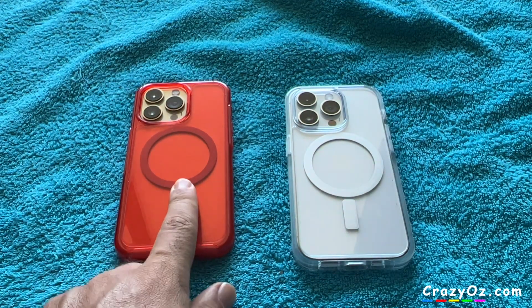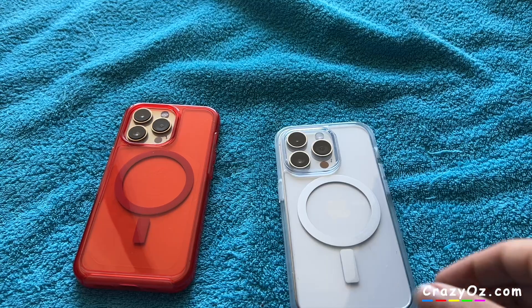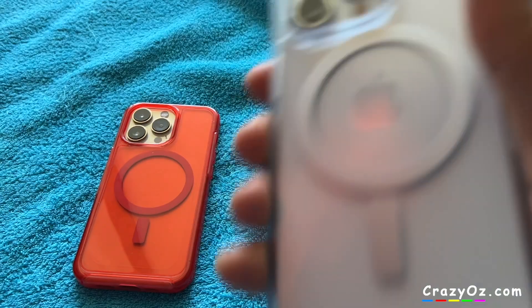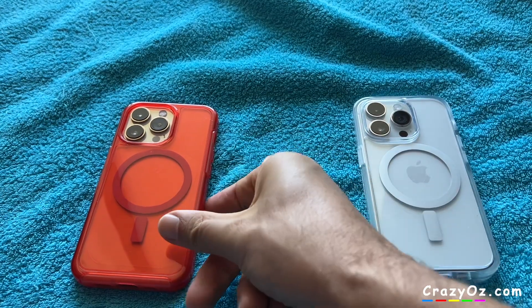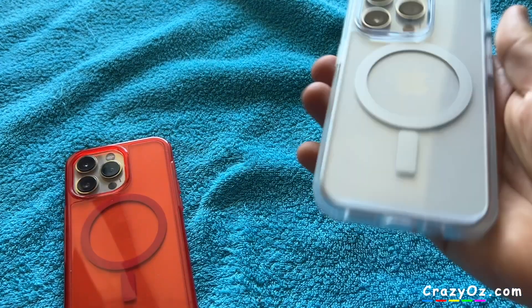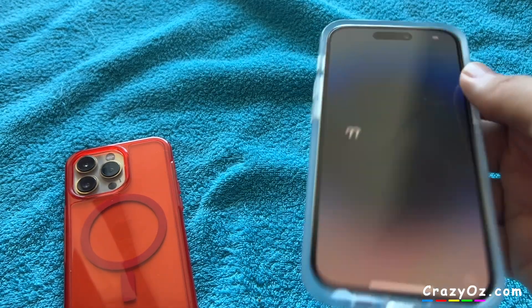So there's the 13 Pro in red and the 14 Pro in clear. Now the case is on the phone — let's see if the magnet still rattles. Yep, still rattles. And here's my 13 Pro with the Otterbox case — no rattle whatsoever, but this one rattles. Maybe that's why it was on discount. It's not too bad really.